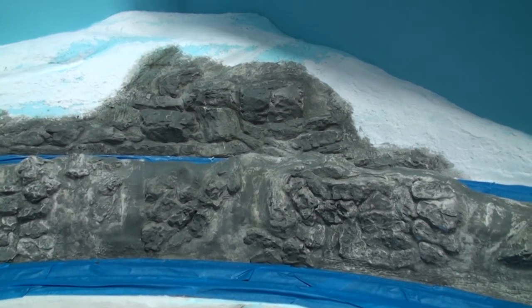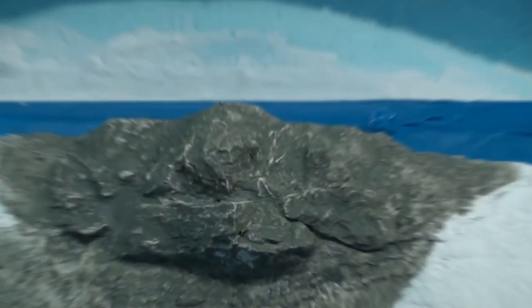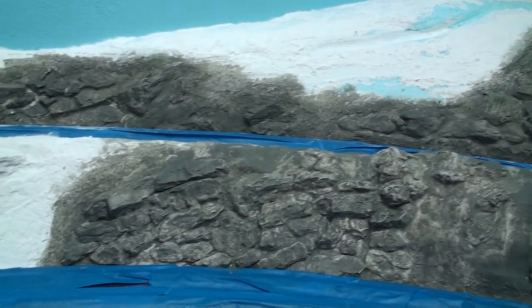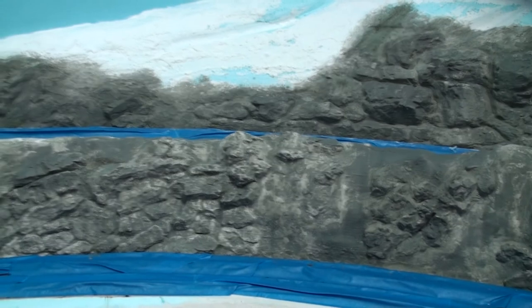So here's the first coat of pewter gray wash. And this is without the black wash, which will highlight the cracks and crevices in the rock.